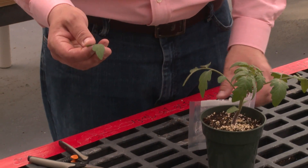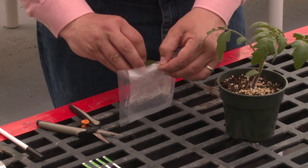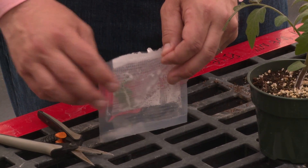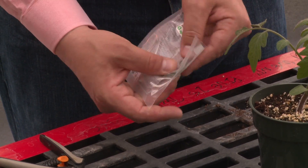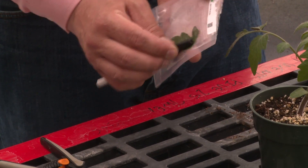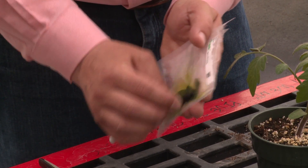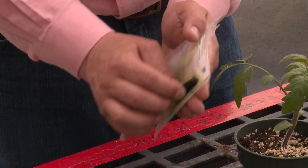Once you have your square inch of tissue, place it inside of the kit with the buffer solution. Once your leaf is inside the kit with the buffer solution, we want to go ahead and macerate the tissue. You can use something just like this pen — you want to rub it across the leaf and get that extract from the leaf into the buffer solution.